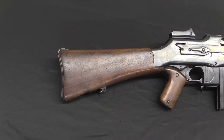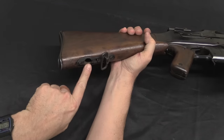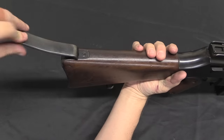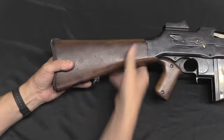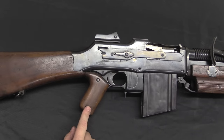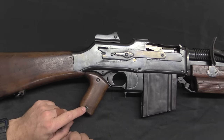On the buttstock we have a socket for a rear monopod and a folding shoulder rest — a pretty common feature for light machine guns at the time, and actually kind of still today to some extent. FN went ahead and put a pistol grip on this, which is something that was also done on the Polish guns as well as the Colt commercial guns from the 1920s.